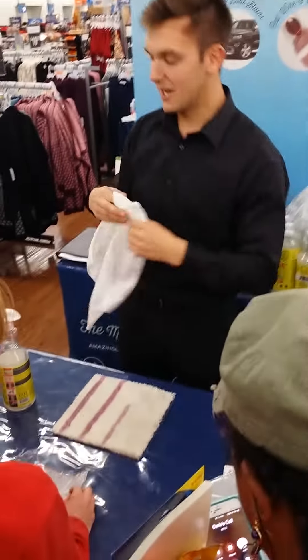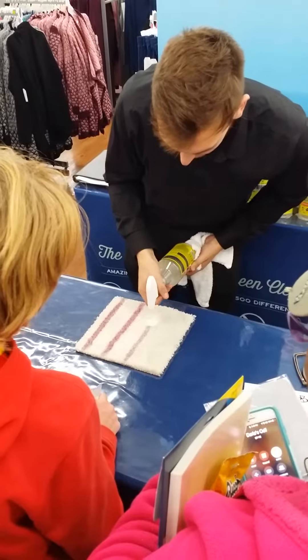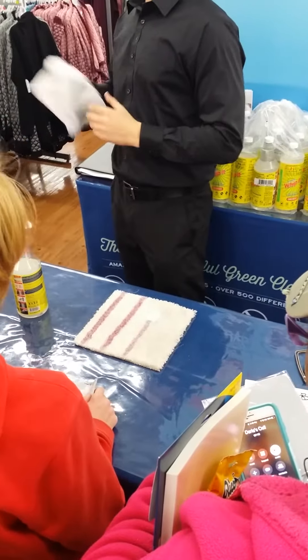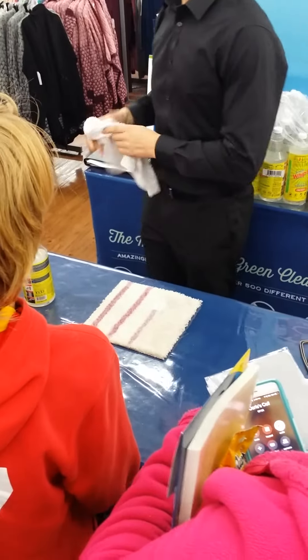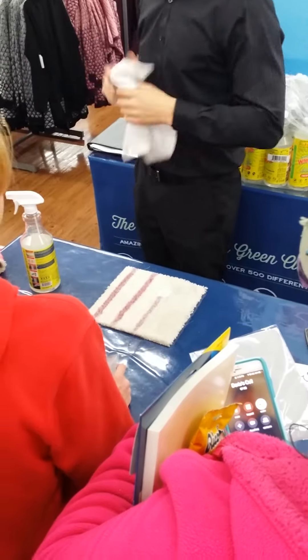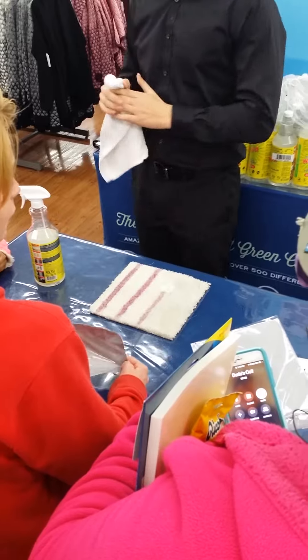Now, for these really tough stains, you want to make sure you're using Whip It two to three times just to make sure you're really getting that stain out. And if the stain has been there for a while, we recommend you let Whip It sit for about a minute for every year the stain has been in the carpet. So if the stain has been there for one year, one minute; ten years, ten minutes. And honestly, if you've had a stain on your carpet for 20 years, we recommend you just get new carpet.